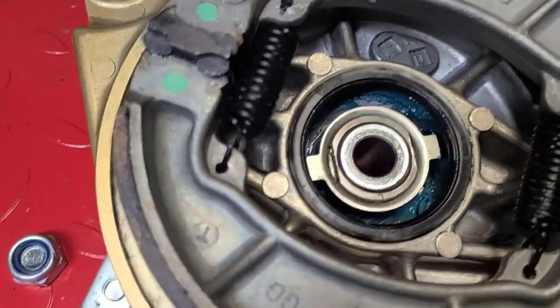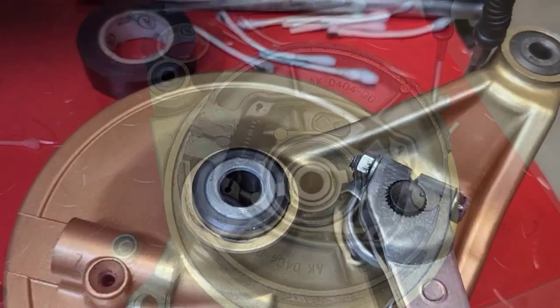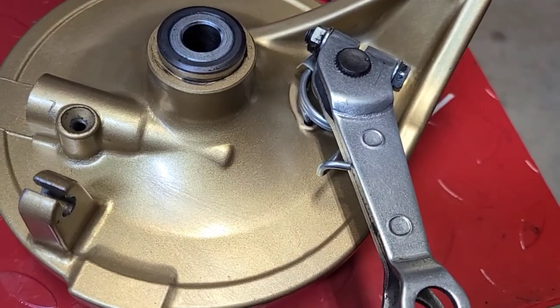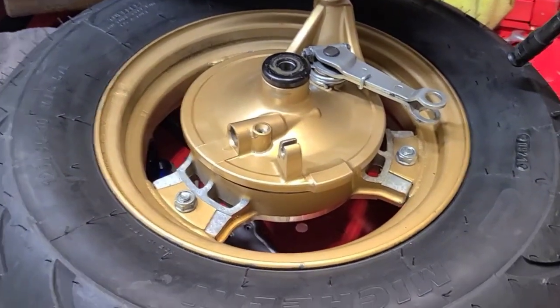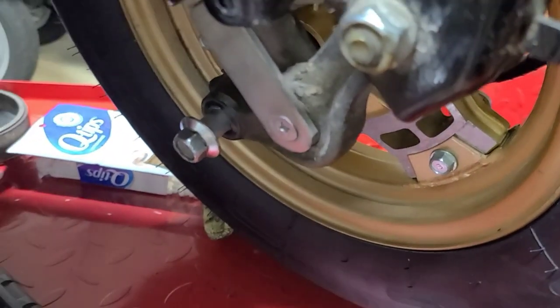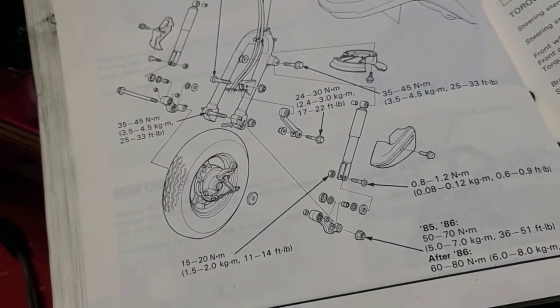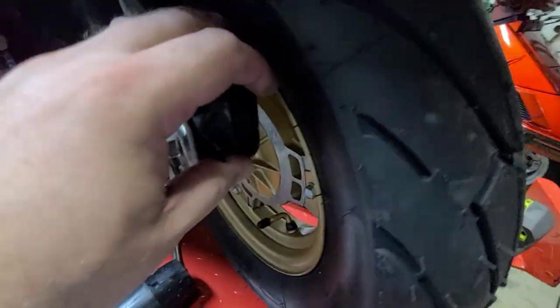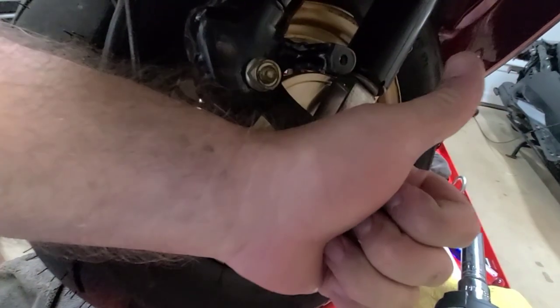I've got the new pads installed and it looks beautiful under here — like brand spanking new. Hopefully it's going to really help our stopping power. On the other side I took it apart as well, cleaned it up and reinstalled it — just one nut holds that on. I noticed that when you look in the service manual the axle is supposed to go in a certain direction, but when I took it off the bike it was coming from the other side. I put a tiny bit of grease on that as well. I reinstalled it the way the manual states. I've already put on my speedometer align and my brake cable — hopefully it'll give me great stopping power for a long time.